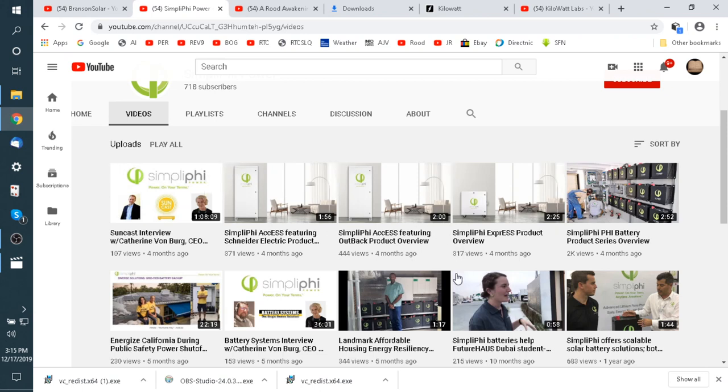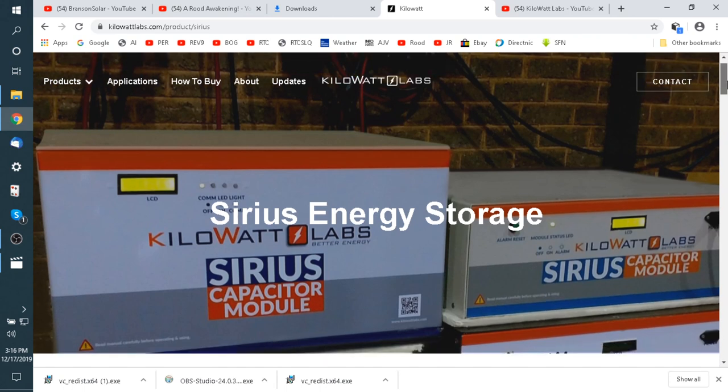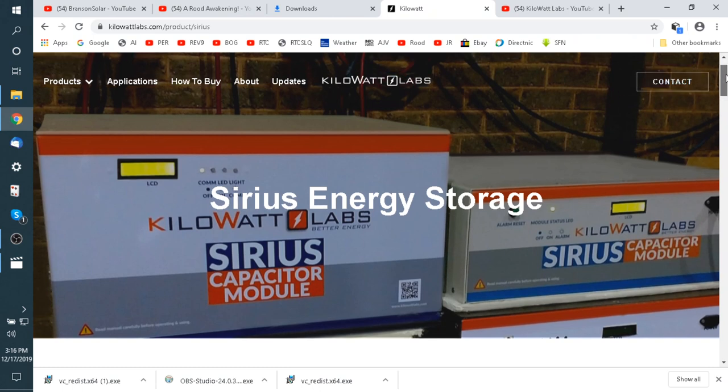Go in and look at their videos — there's a lot of information about how to integrate their batteries into various systems. They talk about using Schneider, Outback, and so forth. Now let's go over here to Kilowatt Labs. This is a new product — this is like the holy grail of batteries, which is now available. It's being sold through integrators or resellers and distributors to commercial integrators, but it will be available. It's a capacitor battery, which is much better than what we were just looking at. Even with lithium ion, I think you'll find this is a much better way to go. Here's a picture of one in a rack.